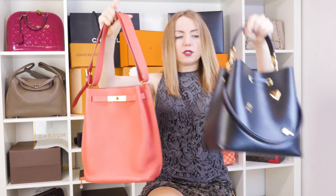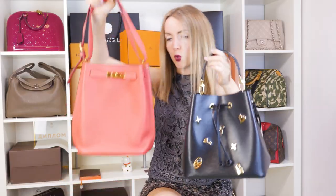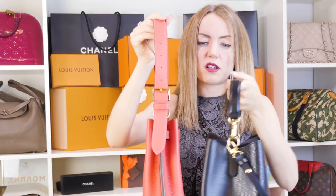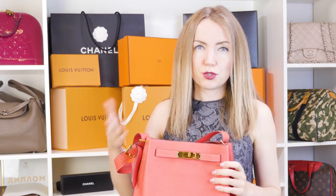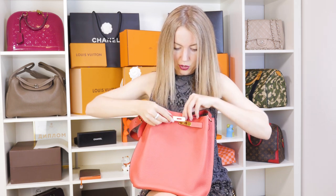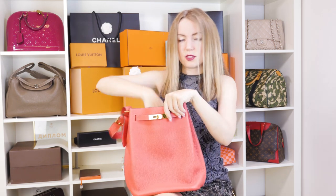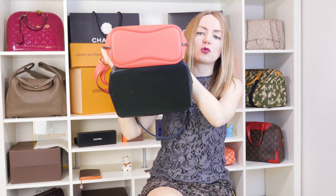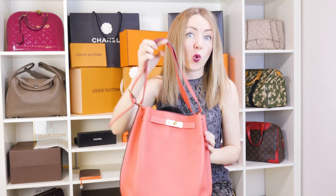Going back to the comparison — in terms of weight, they seem pretty similar, but I would say the Neo Noe is more lightweight. If weight is important to you, take a look at the Neo Noe. Regarding size, they are pretty similar, but the Neo Noe is a little bit larger — maybe twice as large. One more thing I admire about the So Kelly is that unlike a Birkin or Kelly where you need to expand the leather elements to get inside, with this bucket bag you can just take things out very freely. Comparing the bottoms, the Neo Noe is larger and can fit a little more than the Hermes So Kelly.